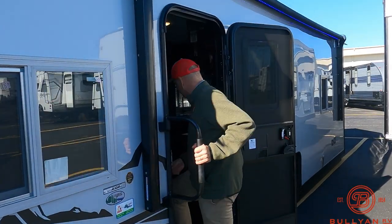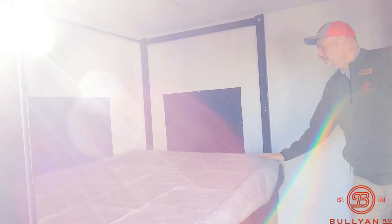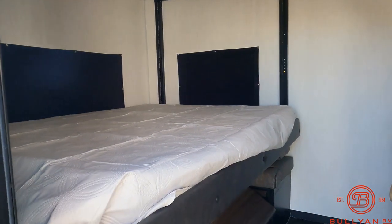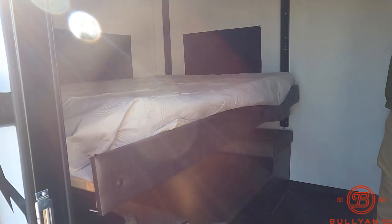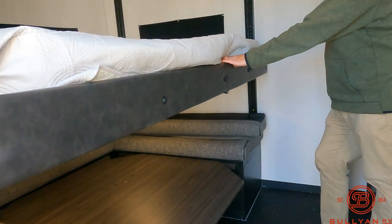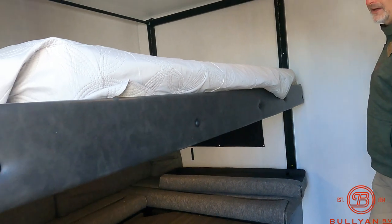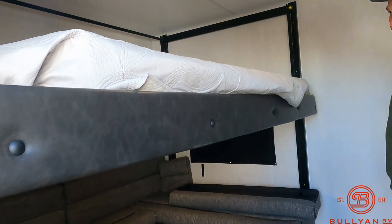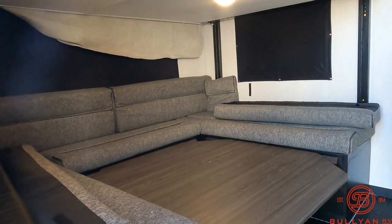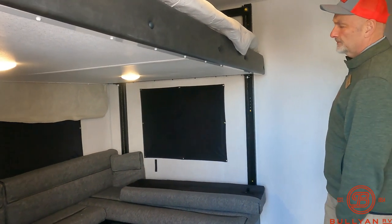Come on in and I'll show you the inside. This has a big queen — or maybe a full — bunk. It's electric, goes up at the press of a button. The main difference I can see on the 23s versus the 22s on these Gray Wolves is that this bed comes down much lower, which is nice — you can climb on it much easier. It can ride right up here if you want the top bunk, or it comes all the way down and acts just like your bed.